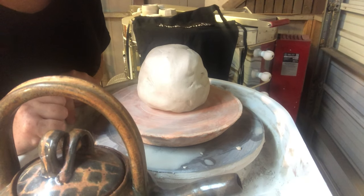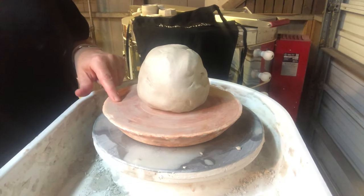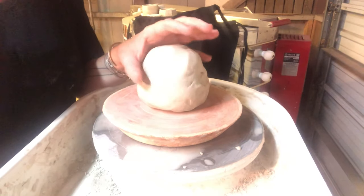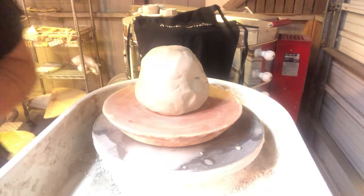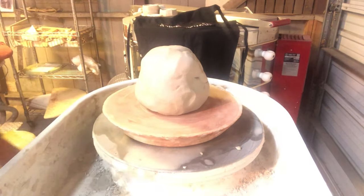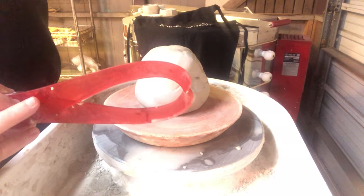Hi students, today we are going to make a teapot. The things you are going to need initially are two bats, a big chunky ball of clay approximately three pounds or the size of two softballs, and a small ball of clay for the lid. You'll also need your calipers to measure the top of your teapot for your lid.